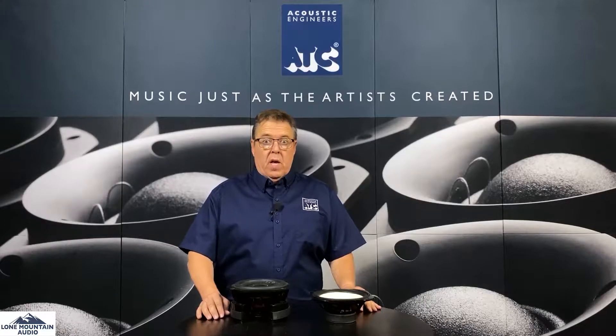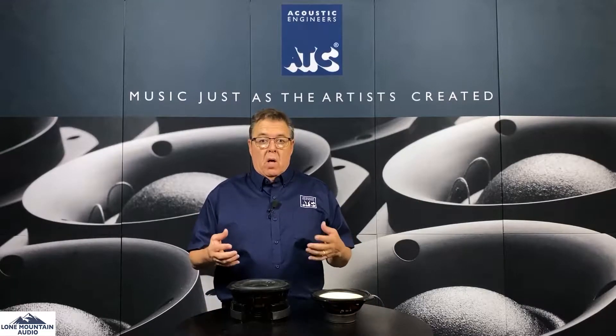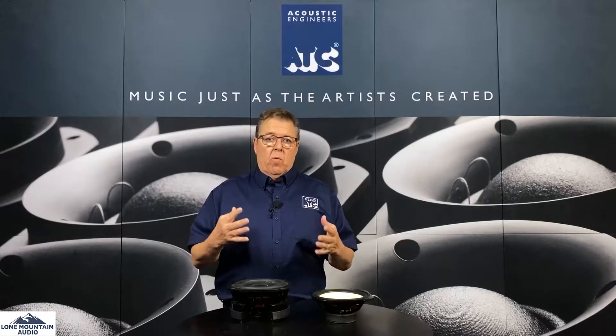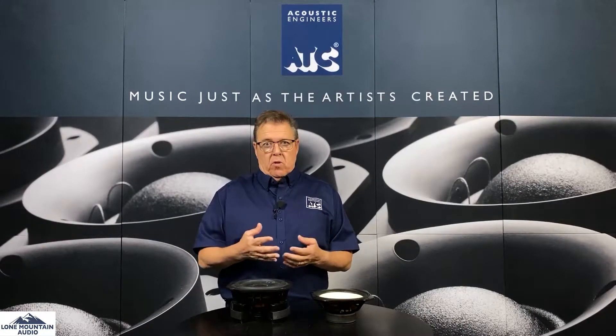Hi, it's Brad from Low Mountain Audio and I'm here today with ATC Drivers and we're here to talk about drivers. ATC is sort of the conversation about ATC always focuses on the drivers because ATC is of the philosophy that the driver is the single most important thing in a loudspeaker.